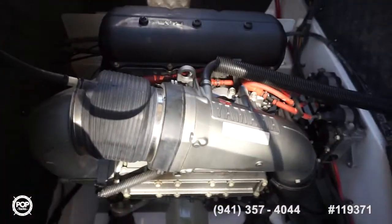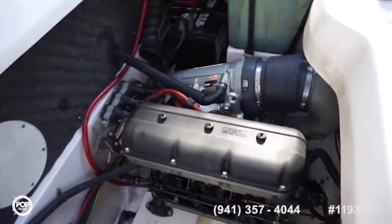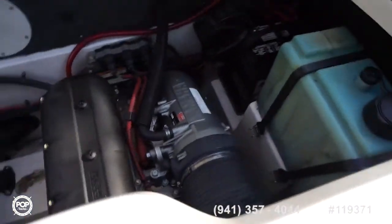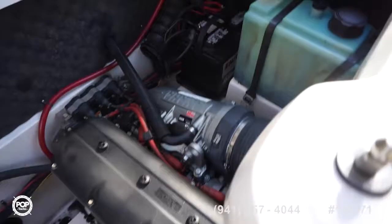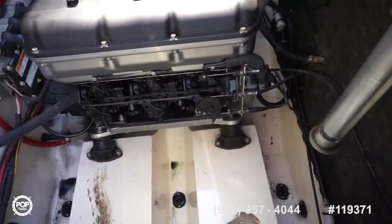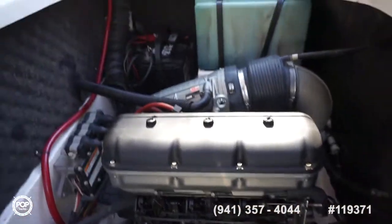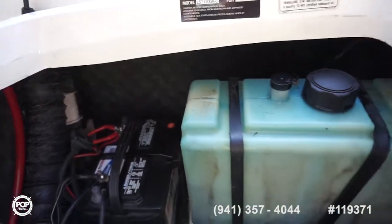Both motors look in great condition overall. Owner estimates 100 hours or less, 100% freshwater use only, upstate New York. Motor mounts look good. No fraying on any of the cables anywhere. And single onboard marine grade starting battery.